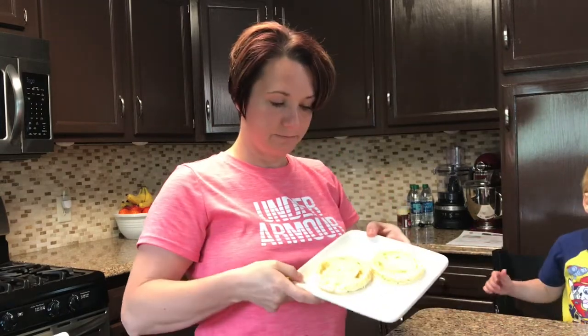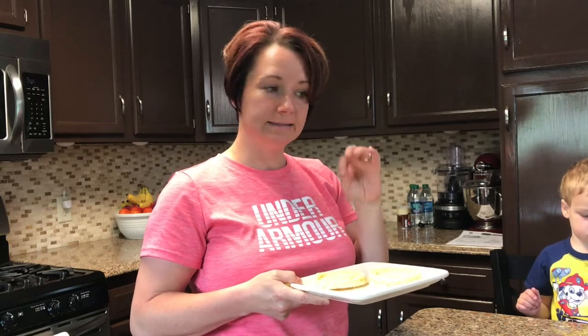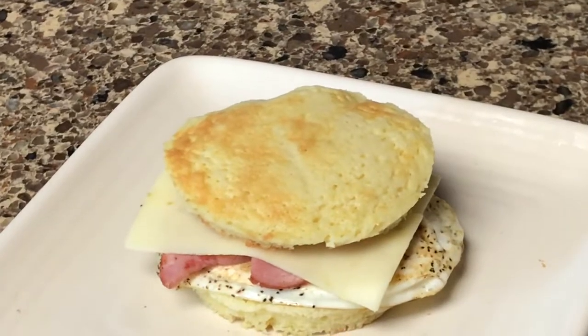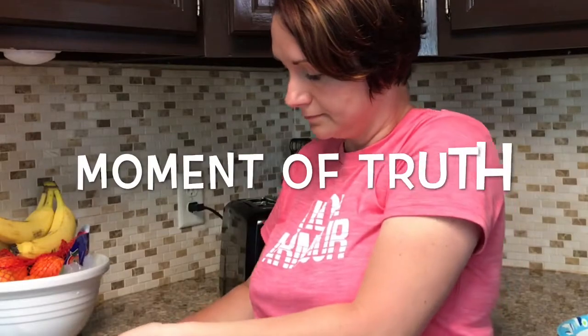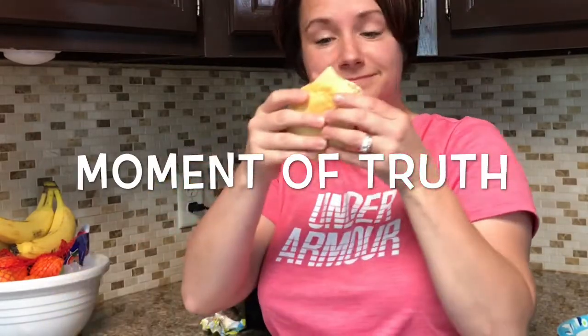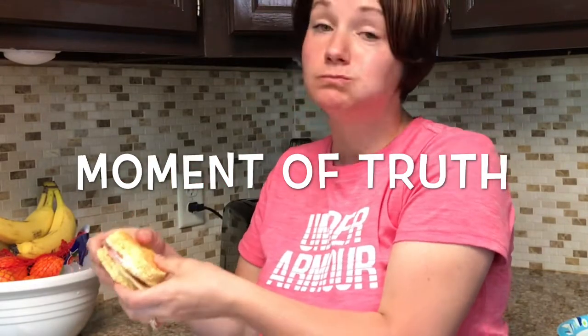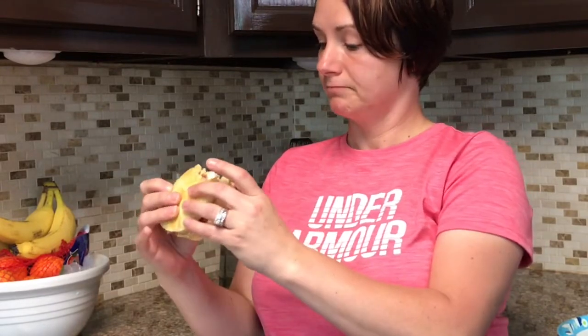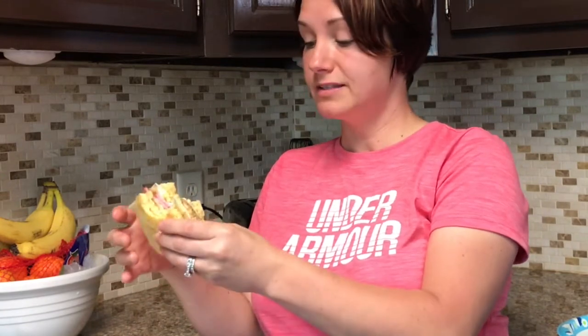So there you have it, your 90-second keto bread. Now I'm going to go ahead and throw this in the toaster, add some eggs and some ham and cheese, and have myself a whole breakfast sandwich. You could use this keto bread for a peanut butter sandwich, peanut butter toast, ham sandwich, or turkey sandwich. It's pretty versatile.